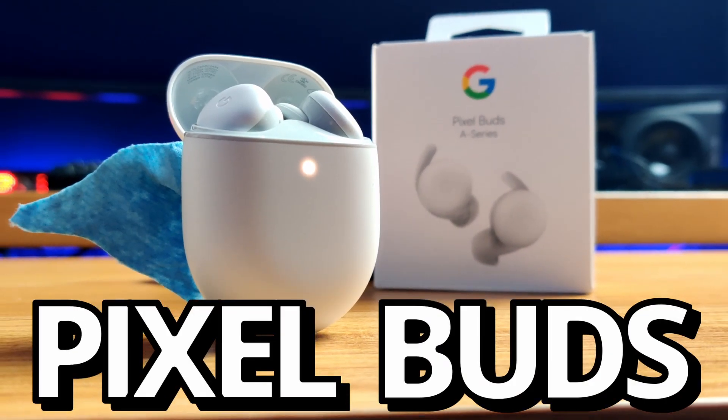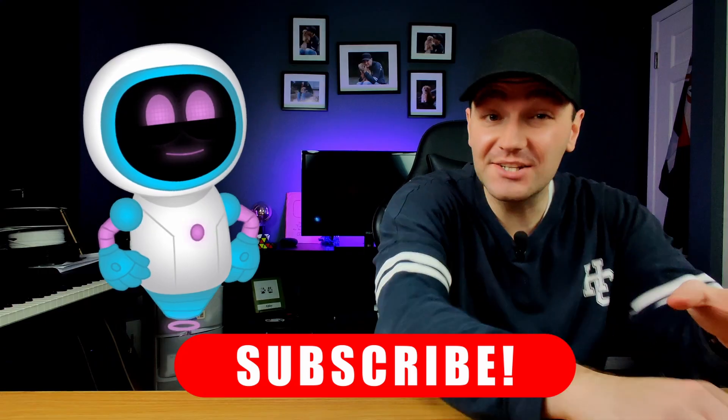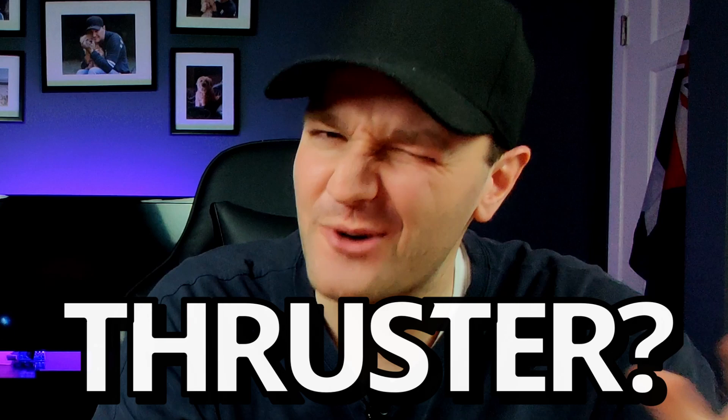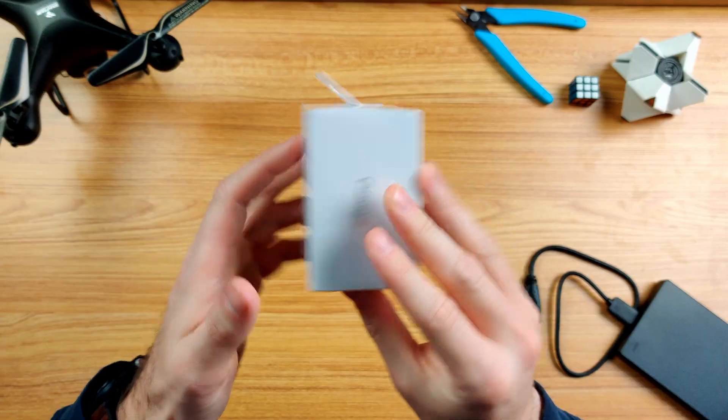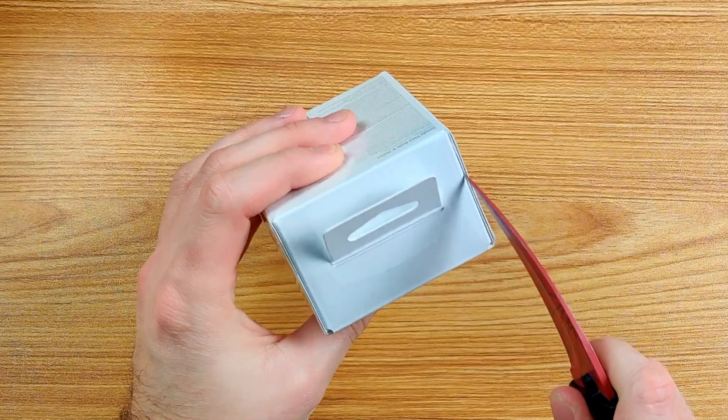Welcome back tech heads - these are the Pixel Buds! Super earbuds, and if you're an Android user you're gonna fall head over heels for these things. These are actually a friend's Pixel Buds who graciously let me borrow them for this video, and they happen to be the Clearly White version.